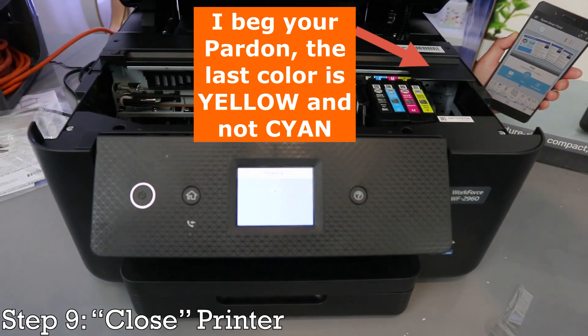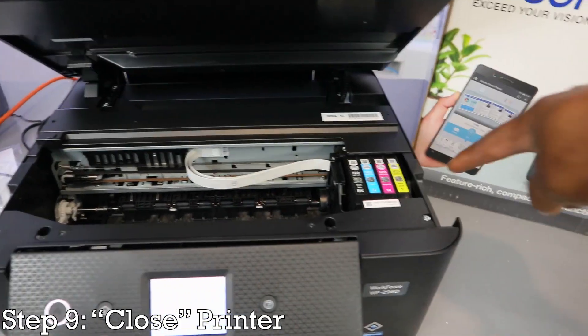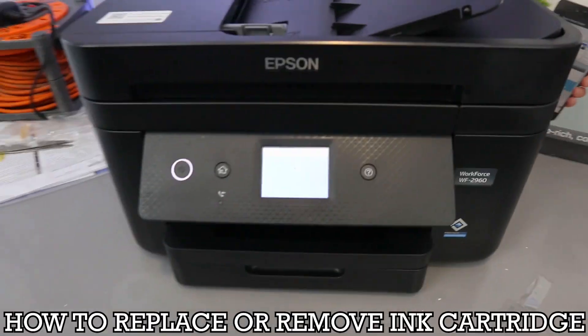Select Complete, then close it. It will move away and go to the corner. This is exactly how to replace the ink.